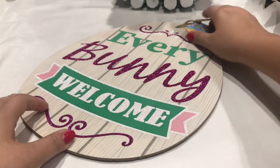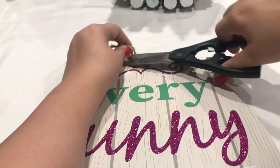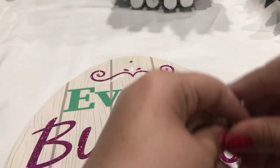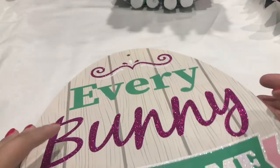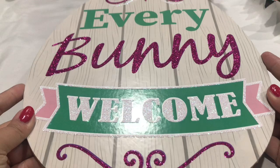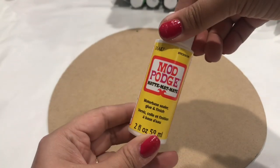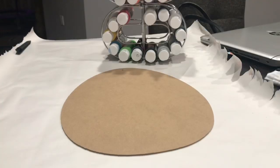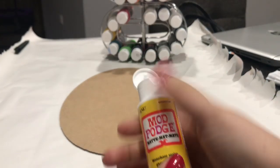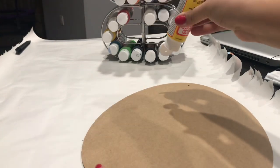I'm going to start off with this egg from Dollar Tree. I'm going to take the tag and the string off — we're going to use our own string later on, so I'm cutting that off so it's easy to work with. You can use the back or you can sand the front and use that, but I just decided to take the easy way out. So I took my Mod Podge and poured it all over the egg and spread it on because later on we're going to be adding our fabric.